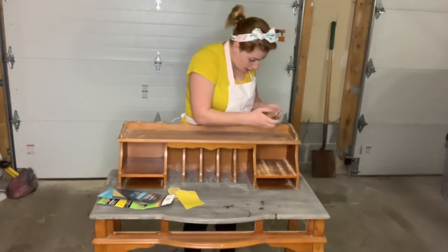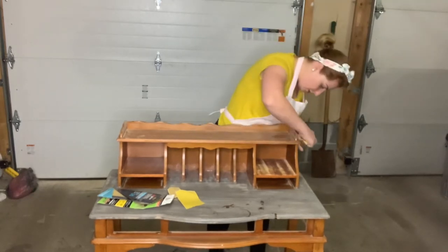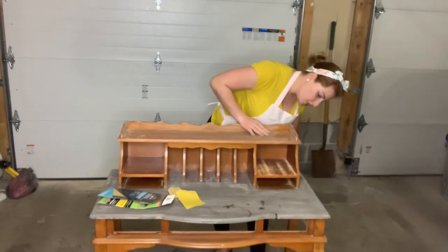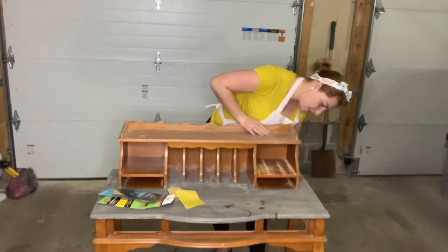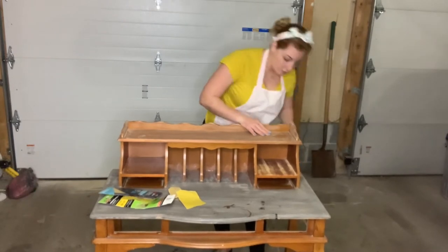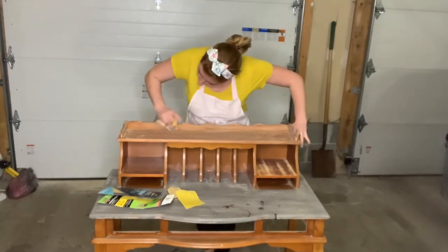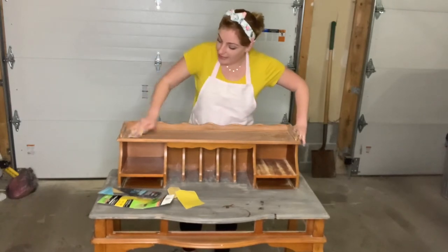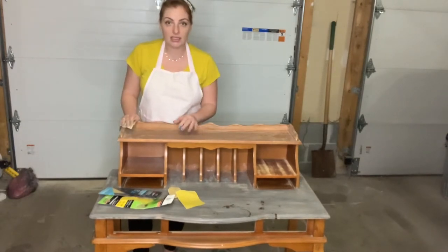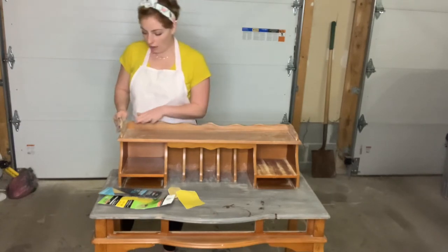If you want to use a sanding machine you can, but I don't think it's going to take a lot of work because this piece doesn't have a very high shellac or oil-based finish. You don't really need a sanding machine — just go in and sand it, getting into the details. This is what's going to make the wood absorb the paint you apply and keep it from coming off easily.